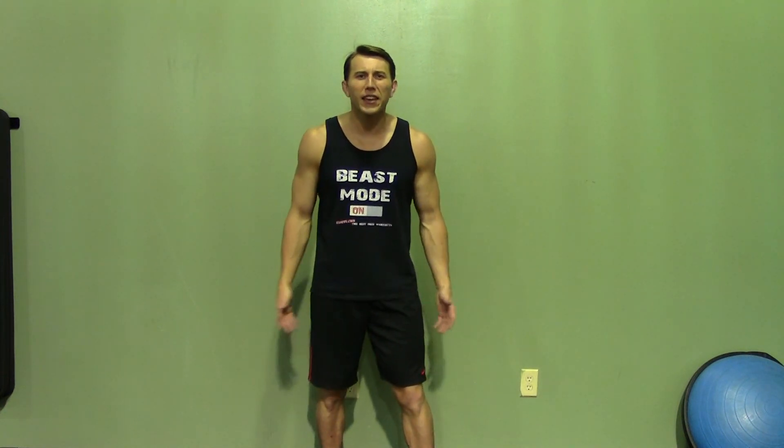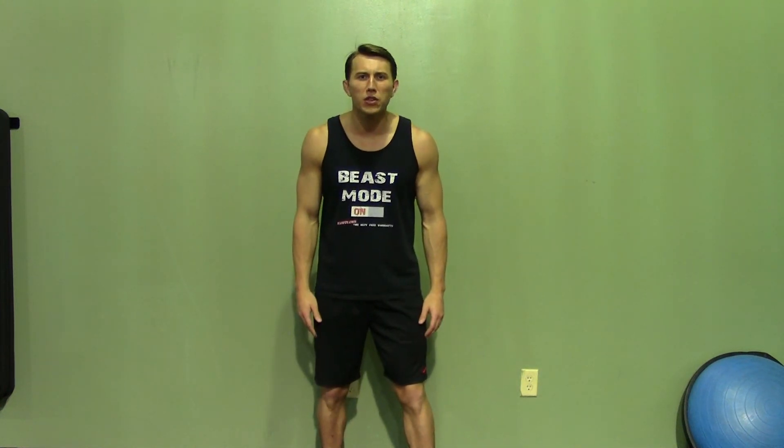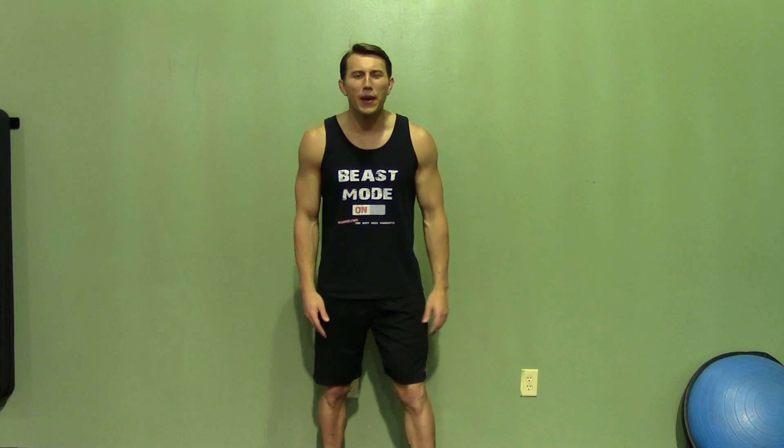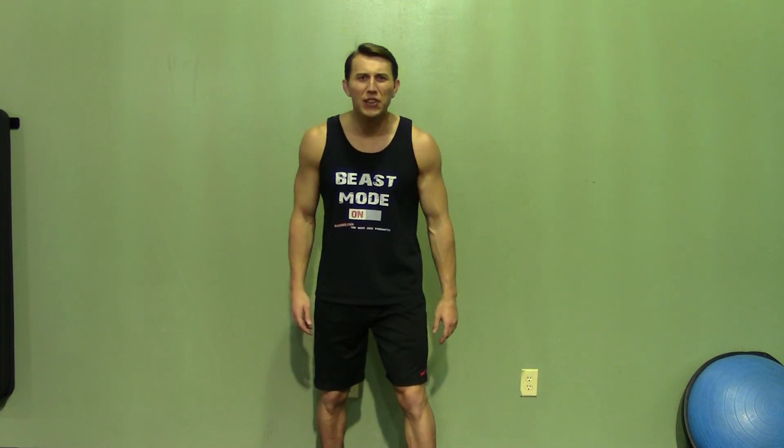Please do me a favor and subscribe to this YouTube channel — it'll really help keep this great service free. Like us on our Facebook fan page or follow us on Twitter for the best daily motivation. And while you're at it, stop by our store, pick up a poster or t-shirt, whatever it takes to help you stay motivated and on track. I'm Coach Kozak from Hasfit, and I'll see you at your next workout.